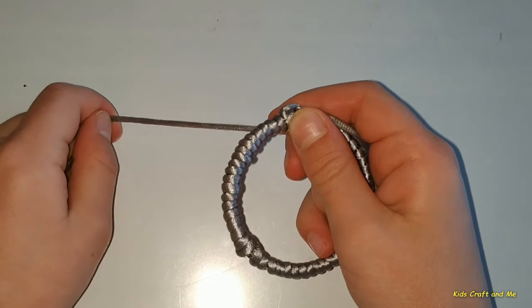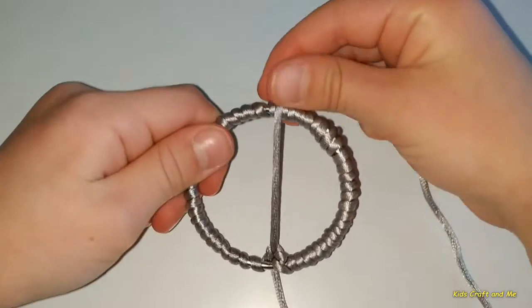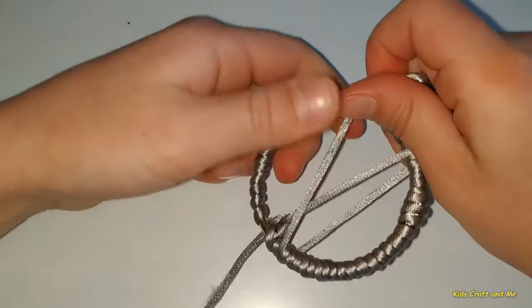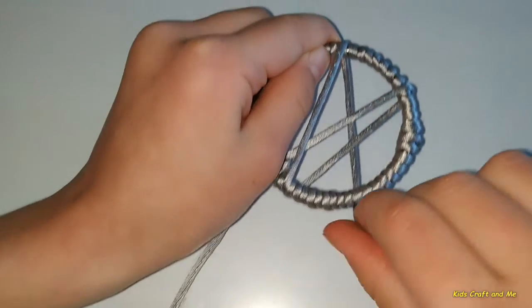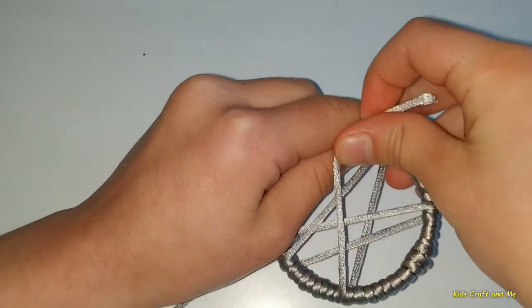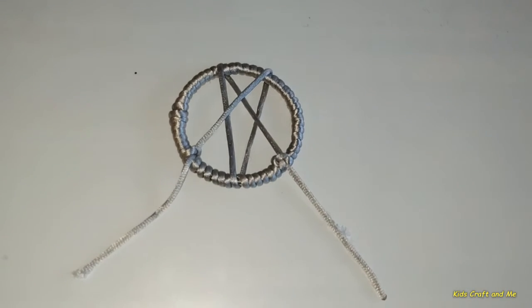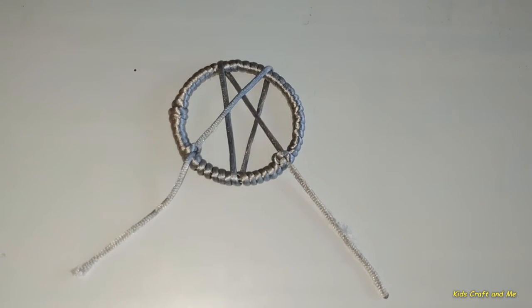Now I am going to do the design in the middle. Tie a knot on the other side of the string.